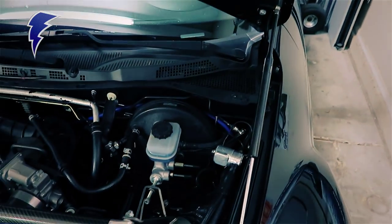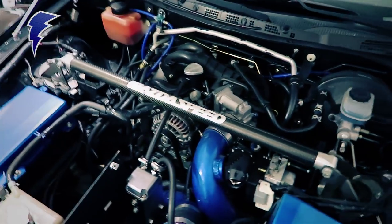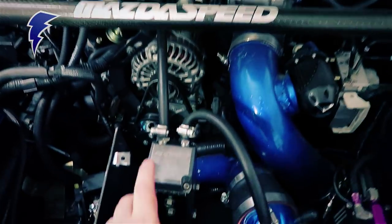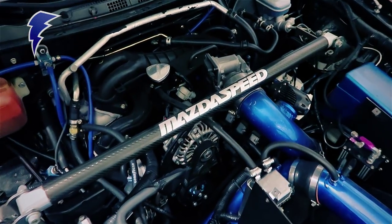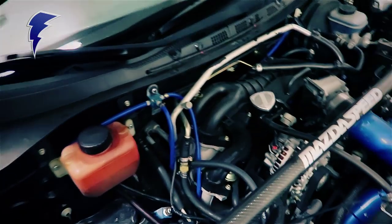Some small touches: NRG hood struts, since the stock RX-8 hood has a hood prop. In addition to that, you've got a Gredi catch can — a little catch can here — some blue accented pieces, and a Mazdaspeed strut tower bar.